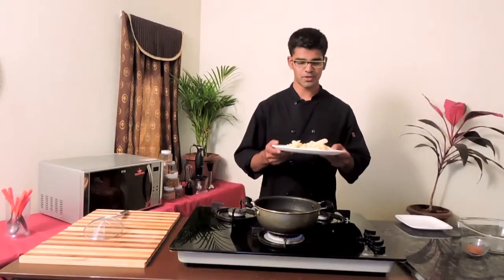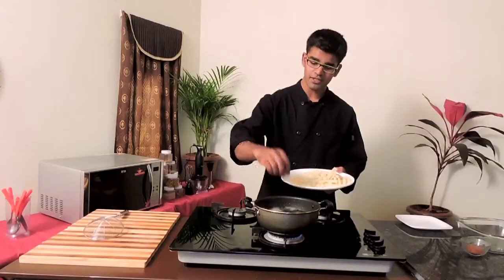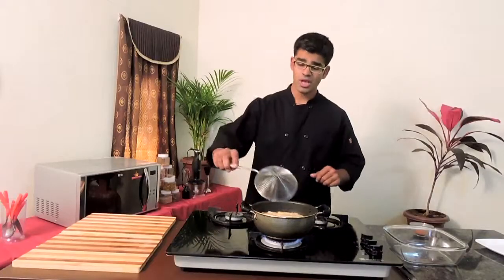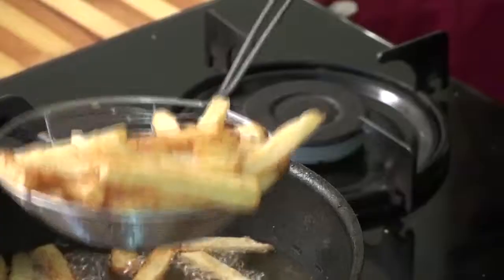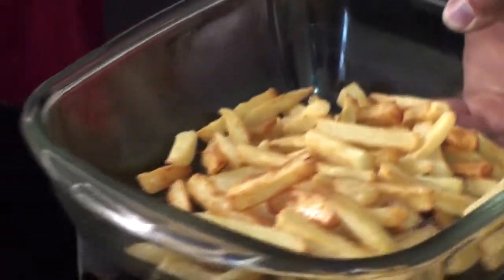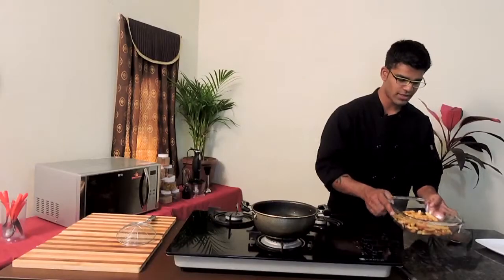Our potatoes are perfectly coated with the flour and ready to be fried. Drop your home fries into the oil and while frying be very careful so the oil doesn't spill on you. Our yummy home fries are all ready — they have this perfect light golden brown color. I'm going to finish them with a little bit of cajun spice because I would like some heat, but if you don't like cajun or can't find it, you can always add salt and pepper and have it as a snack. Now I'll sprinkle the cajun spice and give it a nice toss.